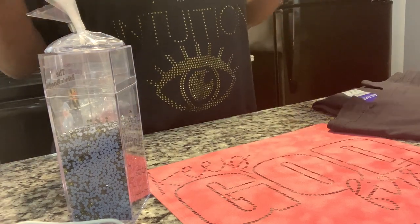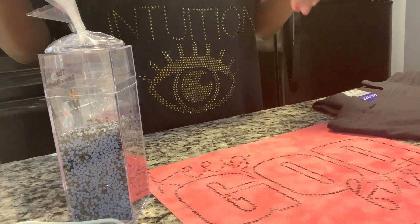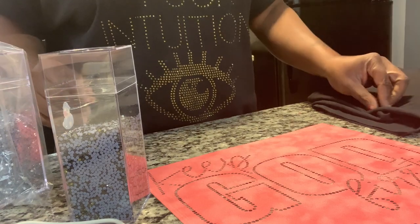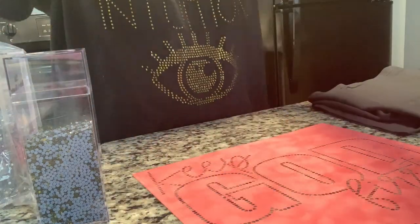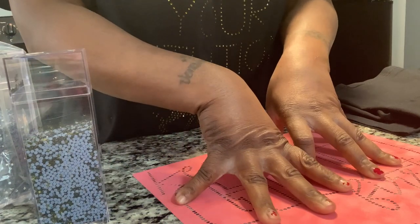Welcome back crew, it's your girl. I'm coming on to do a first shirt for a friend's grandmother. I bought this template from my homegirl Patrice, which is Craftable Things — she sells this template in her Etsy shop. I will make sure to link it down below so y'all can go purchase one as well.